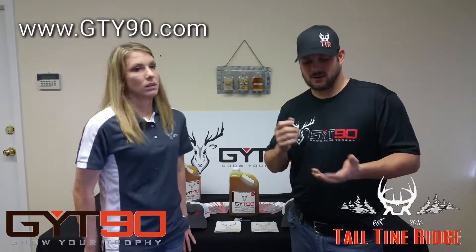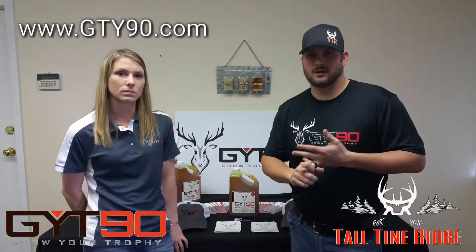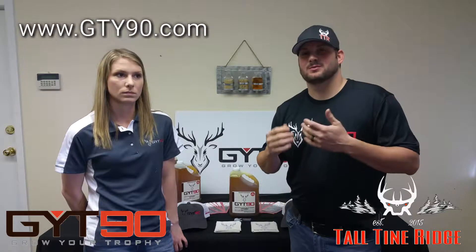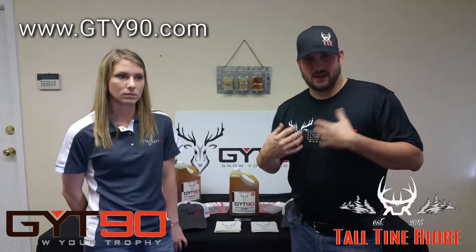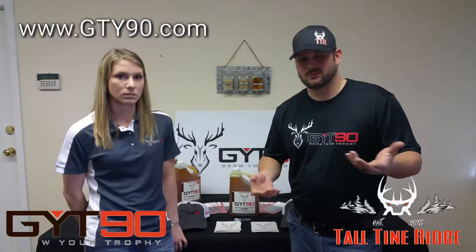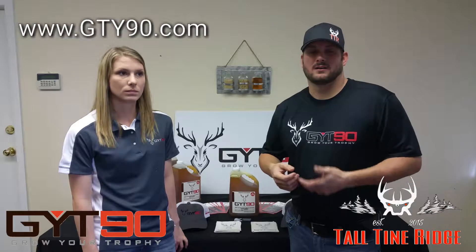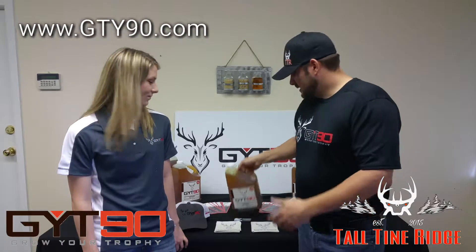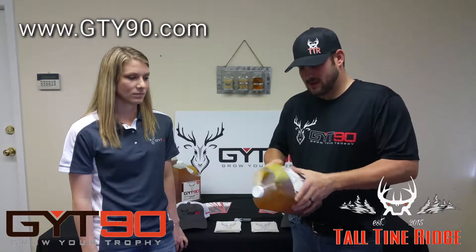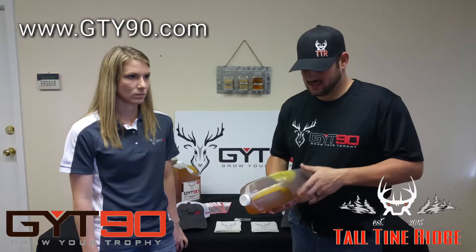If you watch any of my videos, it's about the deer herd — the health, welfare, and quality of the deer. We want to use a product that's all natural, a product that's going to benefit our deer herd. We want to grow big deer, we want to shoot big deer and grow them as big as they can be, but our number one objective is the overall deer herd health. With this product it's all natural, no GMOs, made with soybean, no water added.